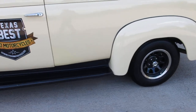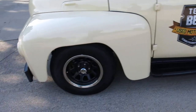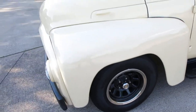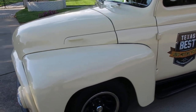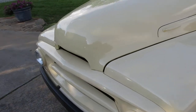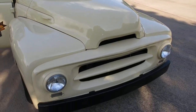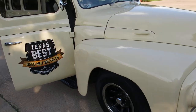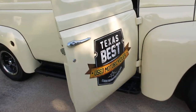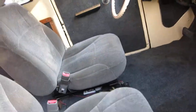It's got the overload leveler springs on the back, and the front end sits pretty low. The motor is out of a '91 Suburban — it's a 350 throttle body, not a hot rod motor by any means but good reliable power. And it's got the 700R4 overdrive transmission, so you can cruise down the highway at 70 miles an hour, no problem. These seats came out of a Suburban.